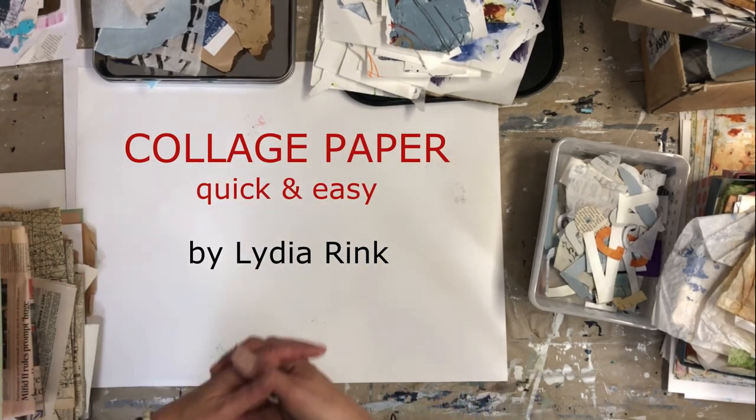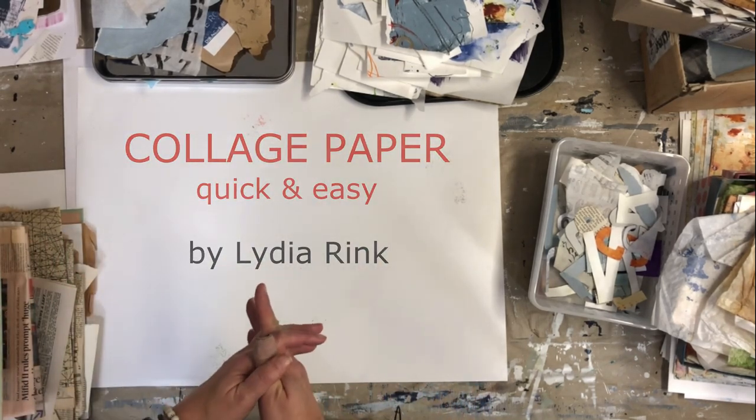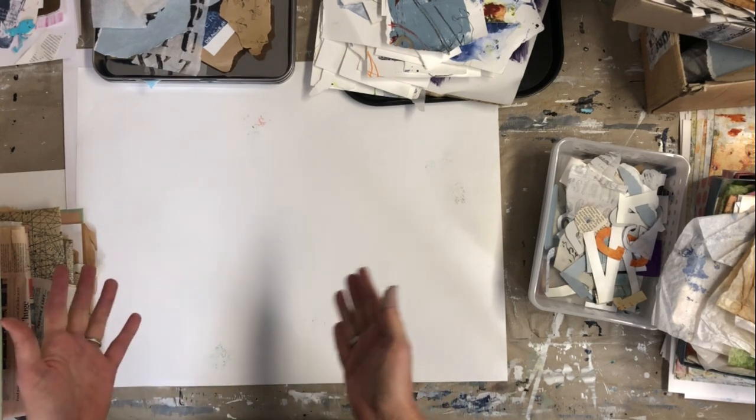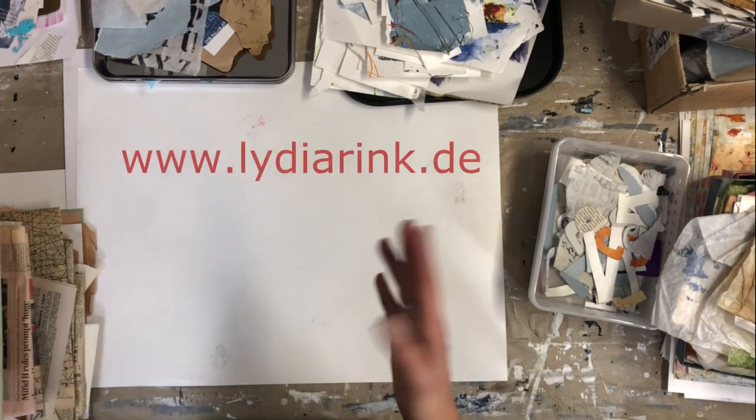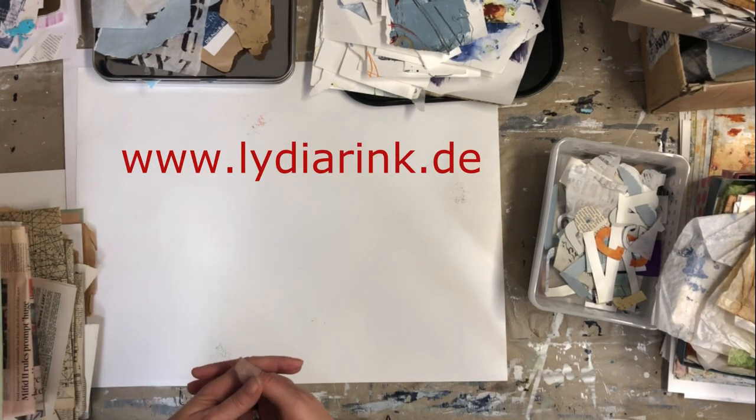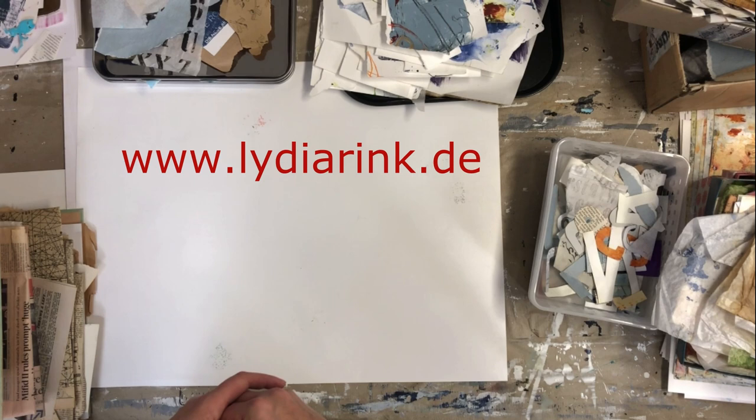Hi there! Before we get started, I'd just like to remind you that if you're interested in any of my collages, freebies, or online class, please check out the link here on the screen and in the description box. Thanks for joining and let's get started.